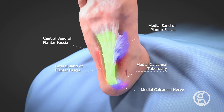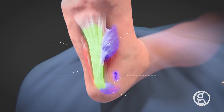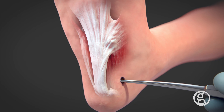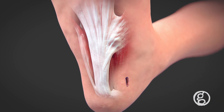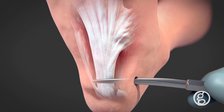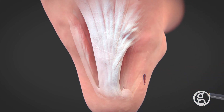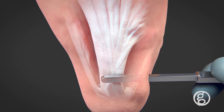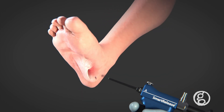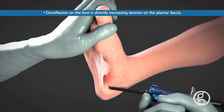The endoscopic procedure with the Smart Release system is easy to learn and simple to use. Once key landmarks have been identified and the incision has been made, a pathway for the device is created by passing the dilators and elevators into the surgical site to separate the skin from the fascia and clear the site for optimal visualization.